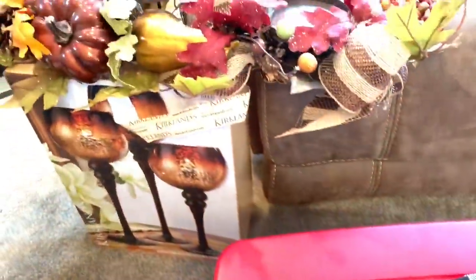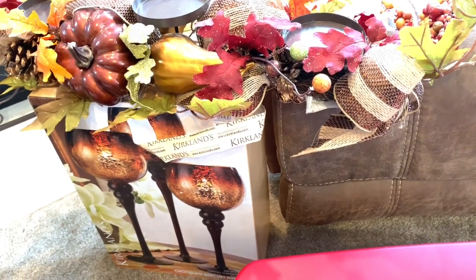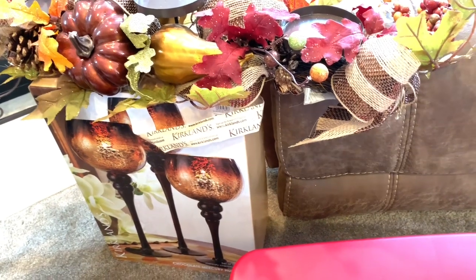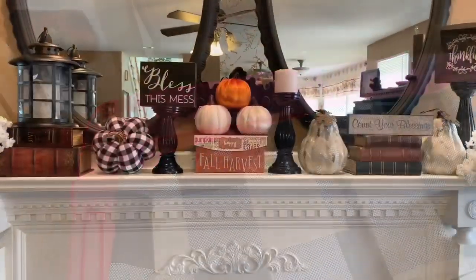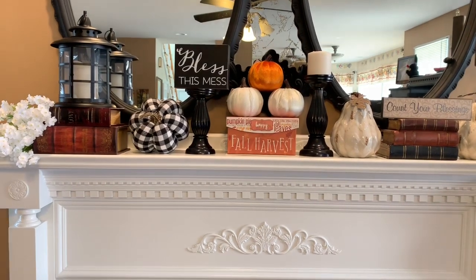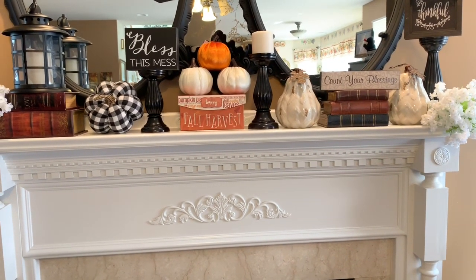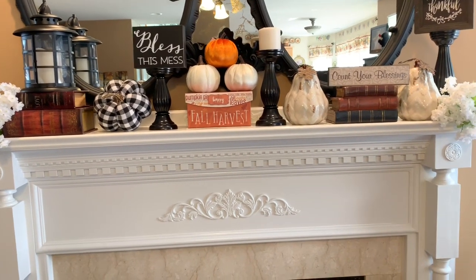I didn't use these candle holders — I might just put everything I have left over that I didn't use on top of my TV stand. I think that's what I'm gonna do, so I'll put that up there. If you see anything that I need to add up here, just let me know in the comment section down below. Thanks for watching — don't forget to stay positive and stay unique!